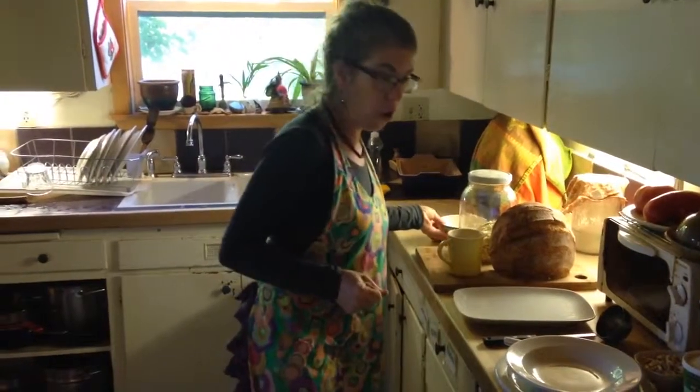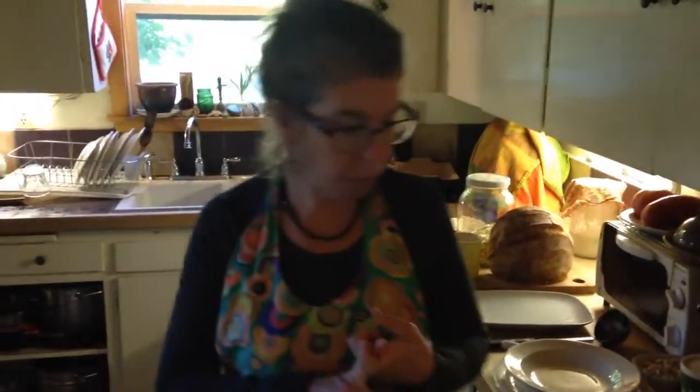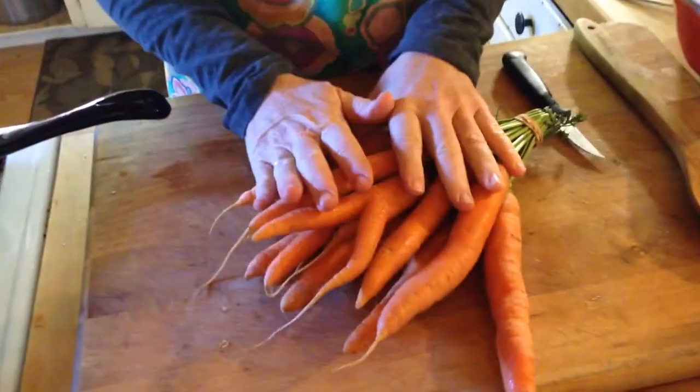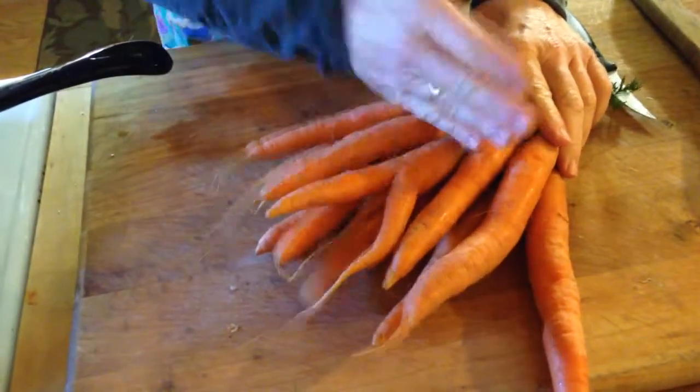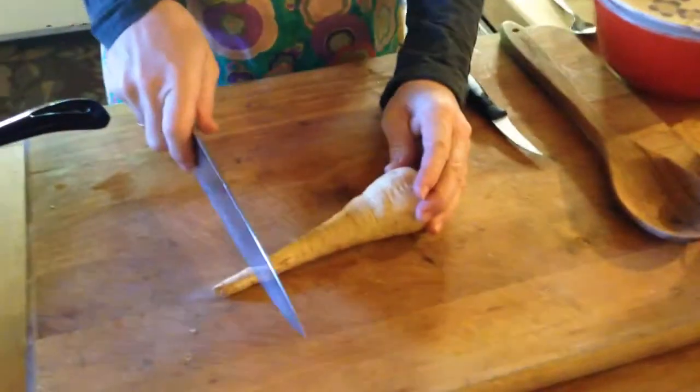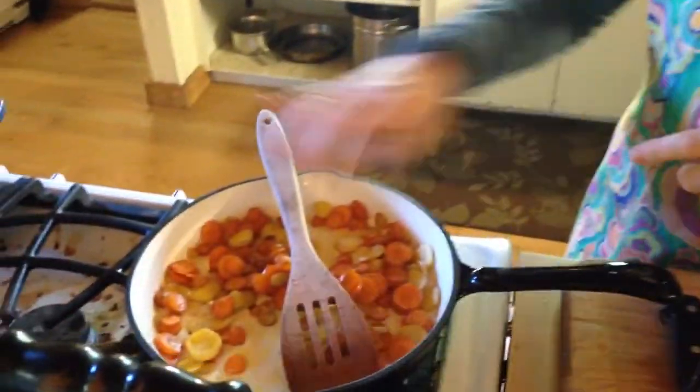So what I'm going to make for you today is butter roasted carrots and parsnips, and they're incredible. All you do is chop the carrots into coins, and if you have any parsnips left from last week, you can do the same thing — chop them into coins. Throw them in your pan with a knob of butter, two or three tablespoons of butter, and some salt.